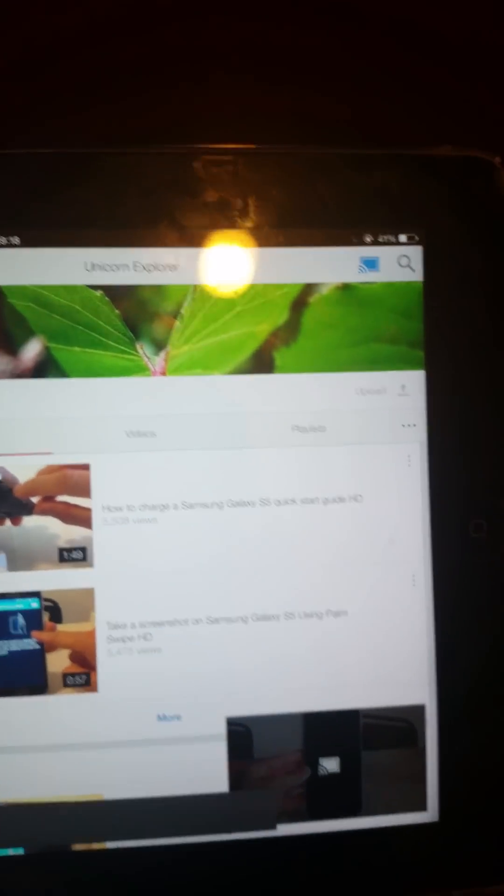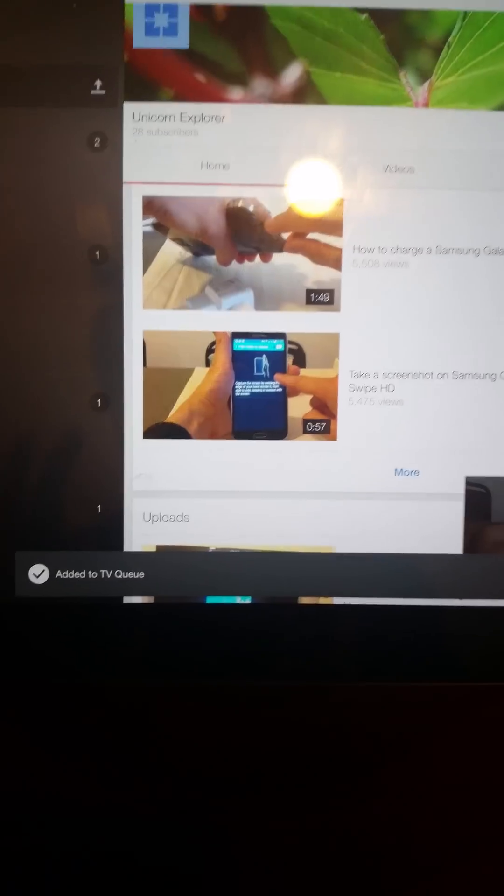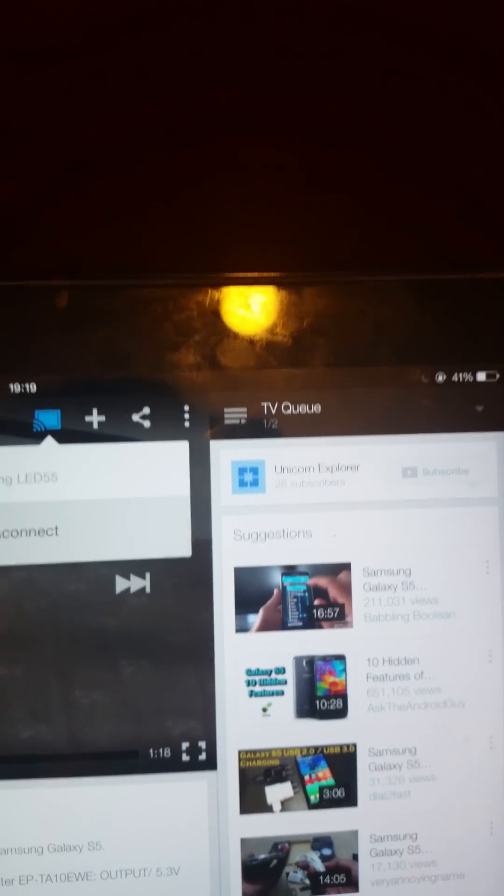I can either play directly or add to the queue. So I'll add to the queue — it says 'added to TV queue.' That's how that works.